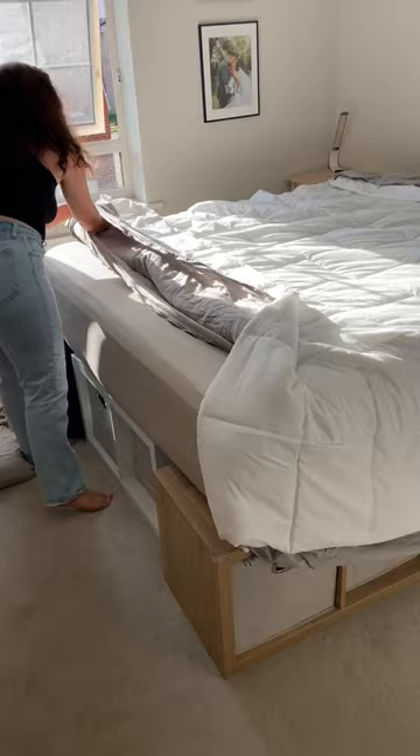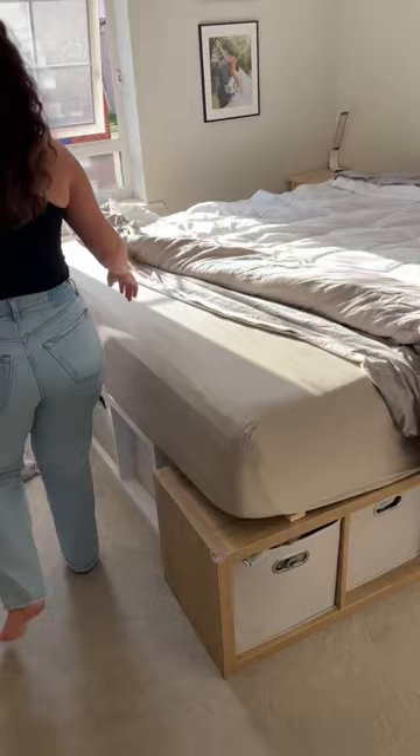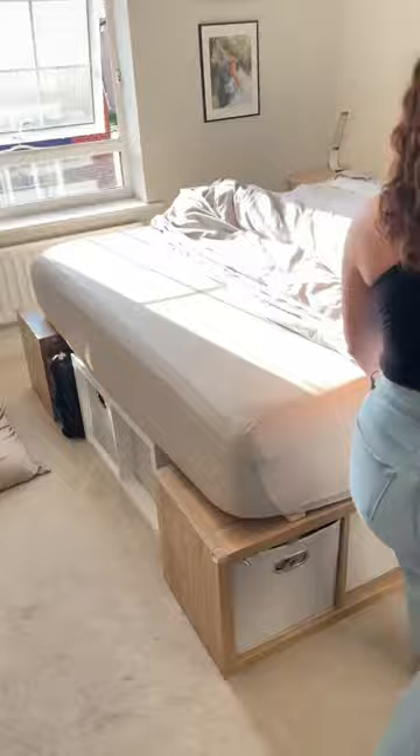Start on the side where the zipper is and just start burrito rolling to the other side. You can see here I'm folding it into itself as I roll down, just going back and forth from each side — roll, roll, roll. You're literally just flipping the duvet insert into the cover.